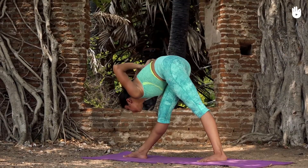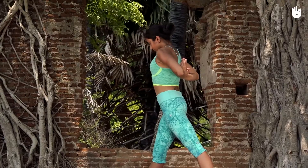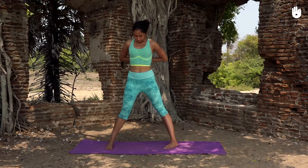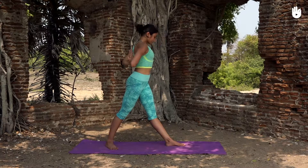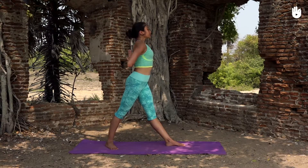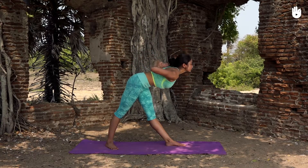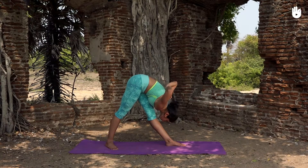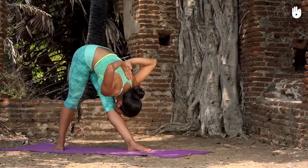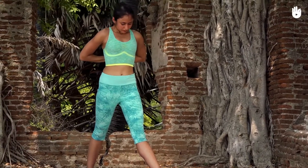Inhale as you raise your torso and repeat the sequence on the other side. Bring your feet together and hands by your side and relax.